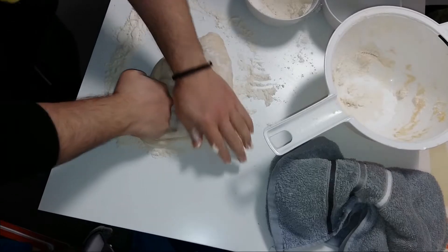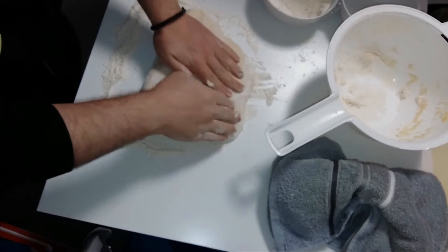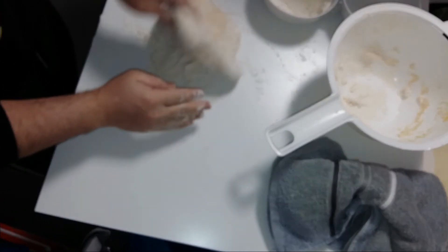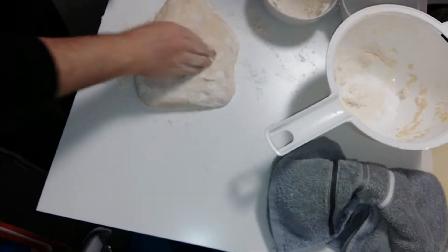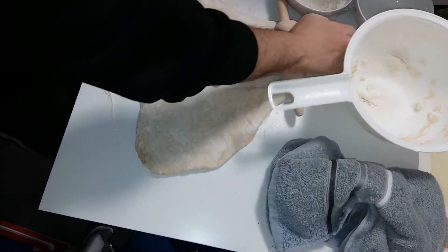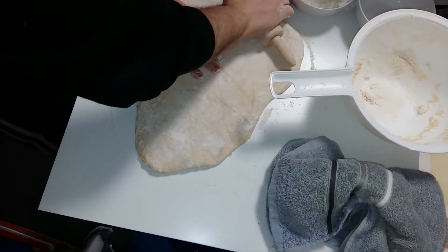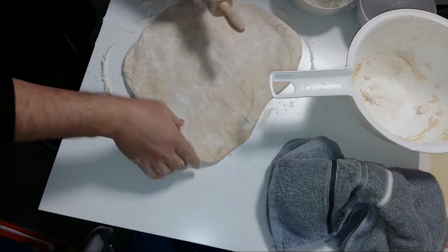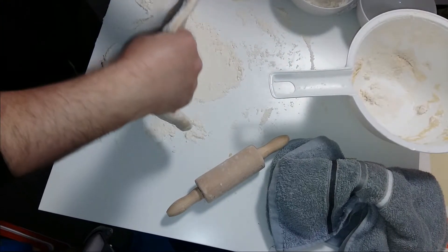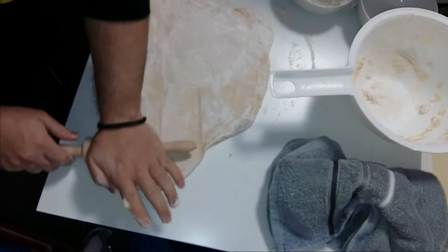After that, what I am going to do is flatten it. When I am flattening it, I am going to take some balls from the dough, and from those balls you are going to see that I am making the bread. As you can see, every time that I am flattening I am also putting some flour on the surface, or using the flour that is already on the surface, so the dough cannot stick on the table.